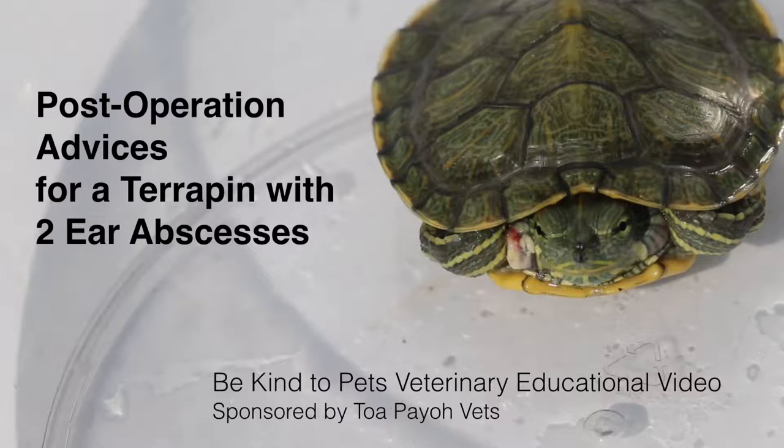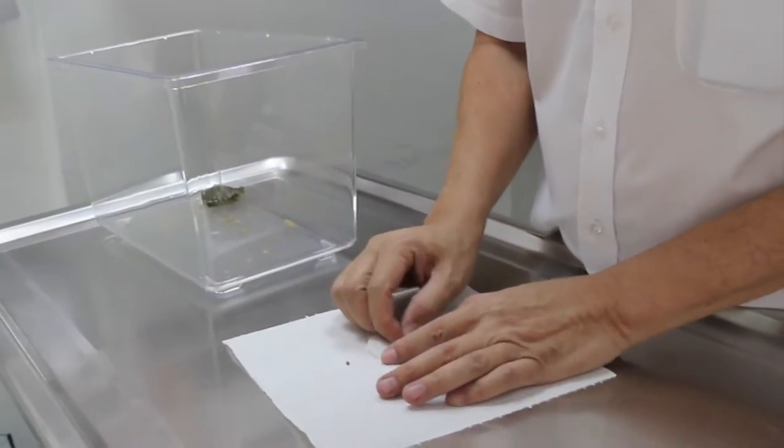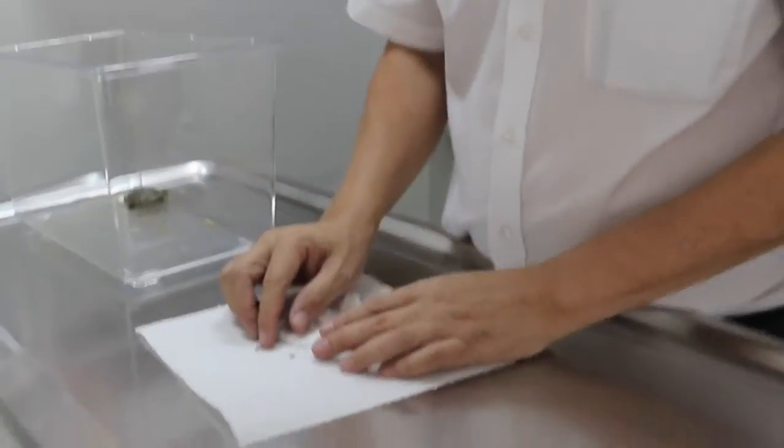Today, we'll be looking at post-operation advice for a terrapin with two ear abscesses. The abscesses of this terrapin are taken from the ear — they are inside the ear, and then we cut and take them out.